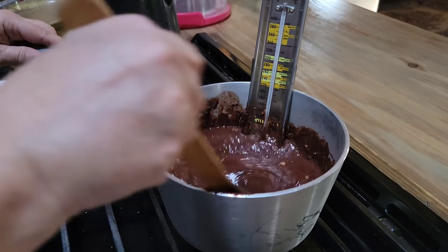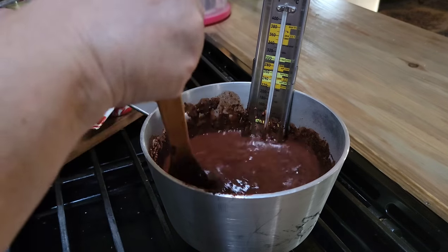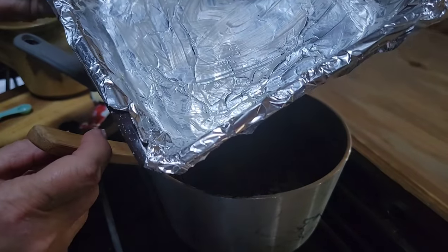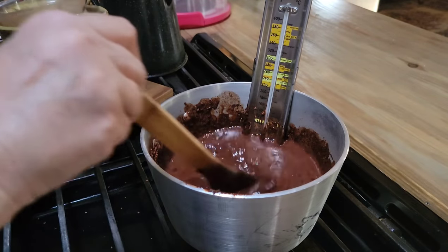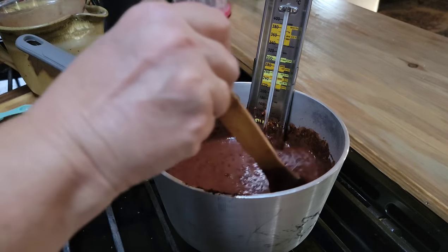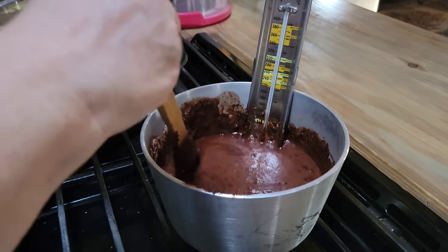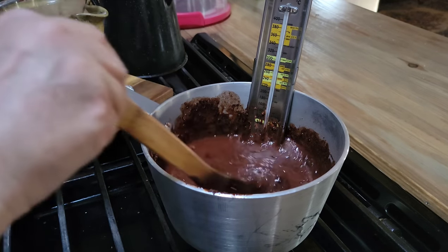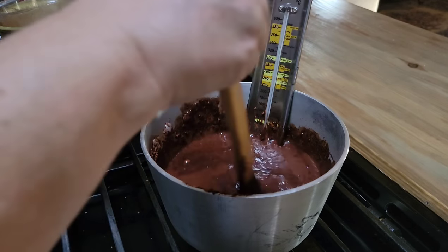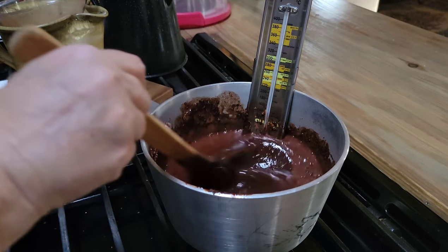That's all we've got in our pot for now. I'm going to get this mixed up as good as I can. I've got an eight-by-eight square pan here that I've got buttered. One thing I do know is you can't double this recipe and have it come out right. If you're wanting to make a bunch of it, you're just going to have to make several batches. I've never made a double batch that turned out as good as a single batch.